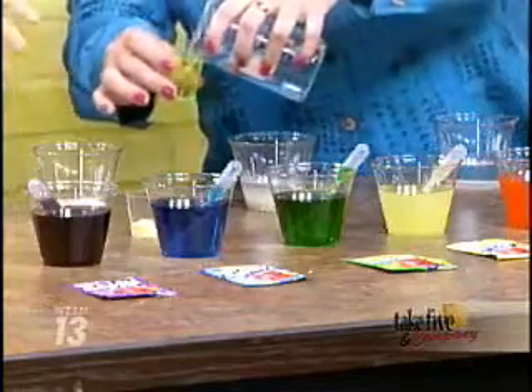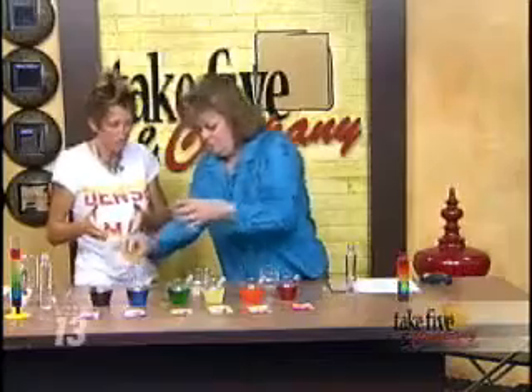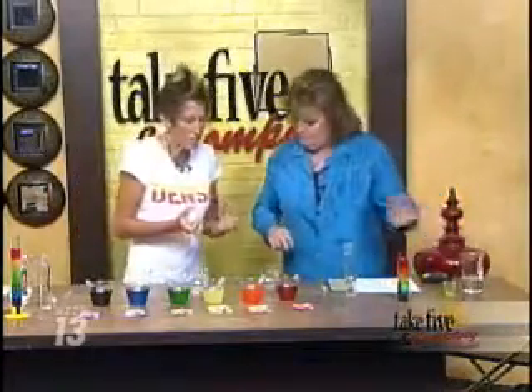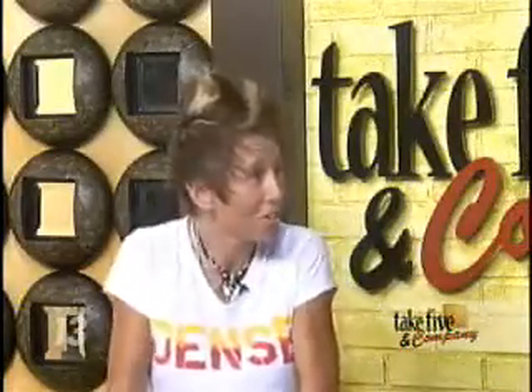What we're doing is we're creating three different densities of water solution. Density is a heaviness — basically mass divided by volume, but it's the heaviness of a substance. So the more sugar in the water, the heavier the substance.